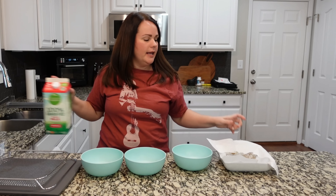In this first bowl, I've got some shrimp. It is deveined, it has no shell, it has no tail. It's ready to go and we are going to be going from bowl to bowl like in a dipping process.